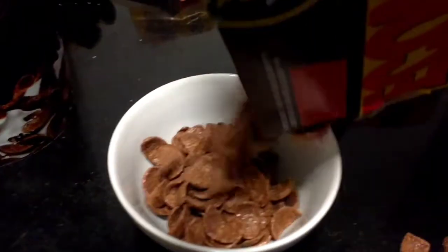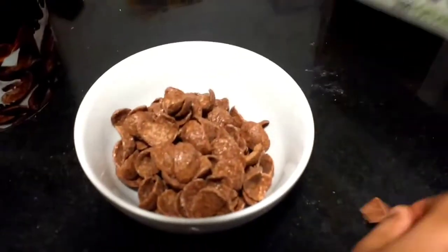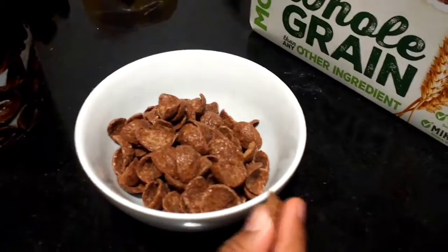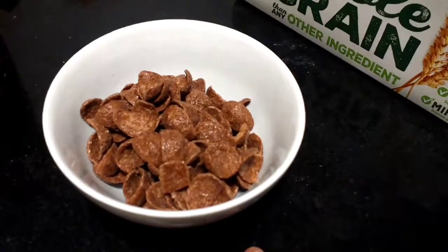Let's pour some in. Oh! The shape of a boat.